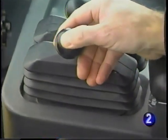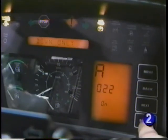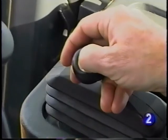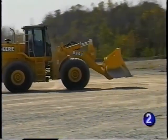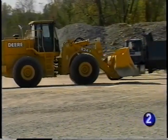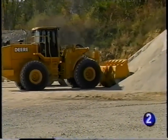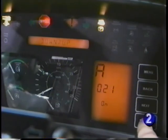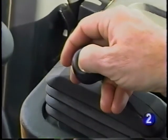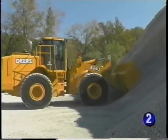On top of the bucket lever is the quick shift control. Depending on how the operator sets the function with the monitor, the transmission can continue to shift down one gear at a time with each push. This is helpful when the operator wants to quickly downshift, such as slowing from roading before coming into the pile to load. The quick shift can also be set to shift down one gear and back up one gear with consecutive pushes of the button, for precise manual control of the transmission under changing loading conditions.